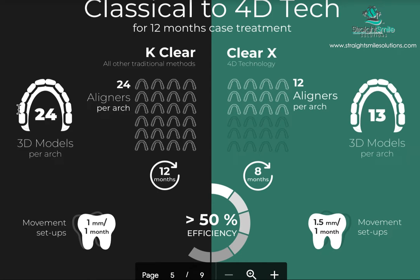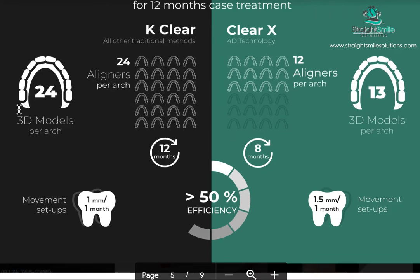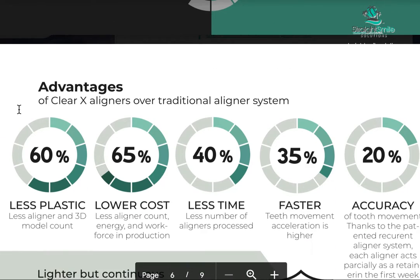If we go to the 4D instead of the 3D aligners, it's half the amount of plastic and half the amount of aligners. The classical approach gives one millimeter of movement per tooth per month, whereas the 4D gives 1.5 millimeters per month per tooth. So it's way more efficient — it helps with the environment and cuts overhead costs, not only for the lab but also for the patient, hopefully passing those savings on.